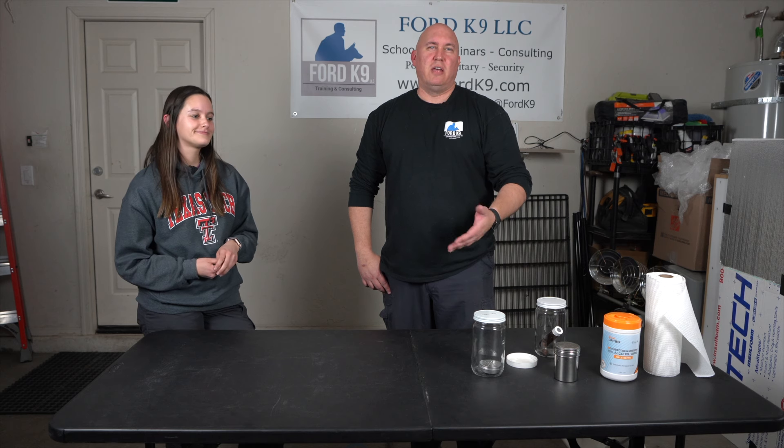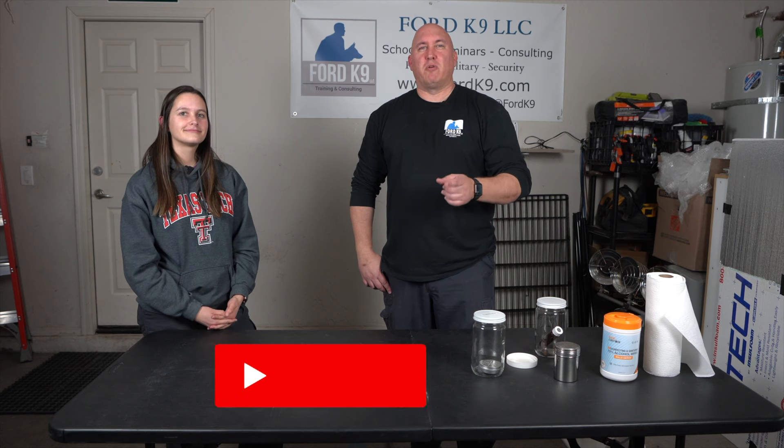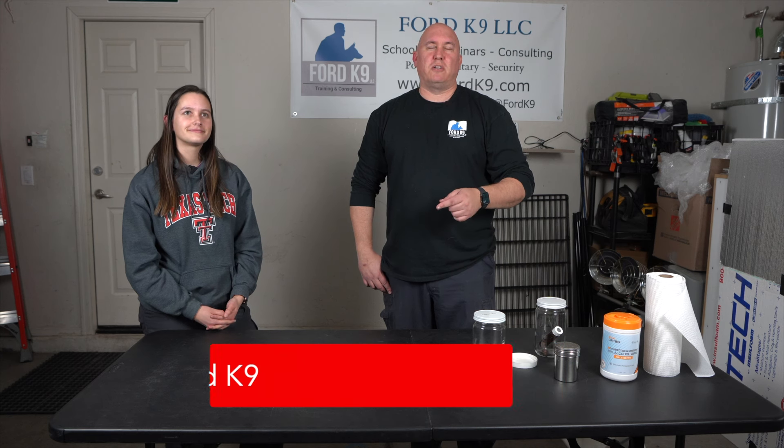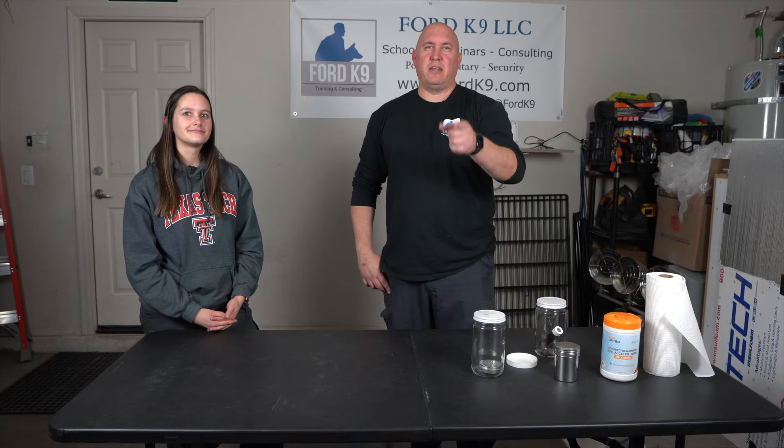We hope everybody enjoys this quick sniff and that bit of information about cleaning your training materials that hold odor, to make training even better for your dog. Thanks for tuning in — please like and subscribe, and our emails are down below if you have any questions.